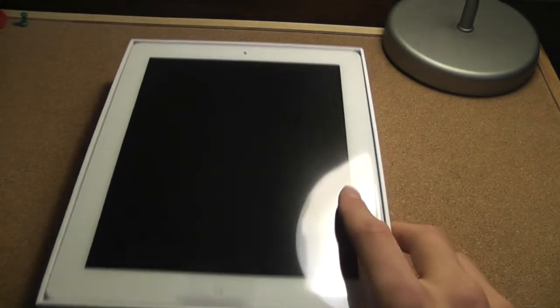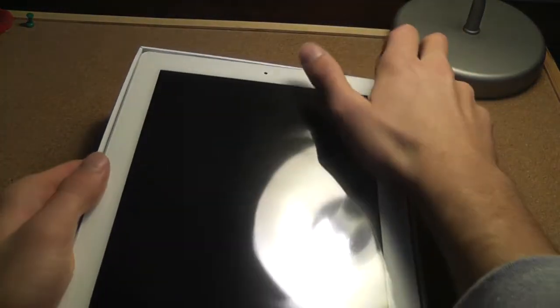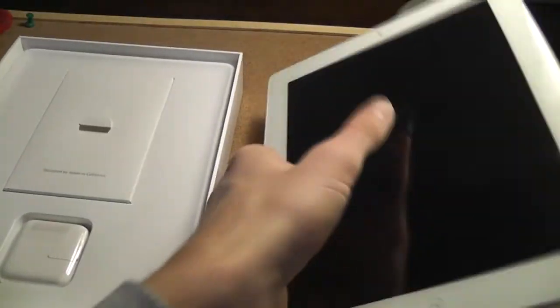Ready for the... Ooh. There it is. The new iPad. So big. Sorry for the reflection. Oh, it's pretty heavy, actually. Oh, it looks really nice, though.